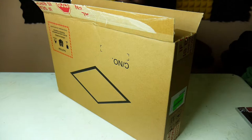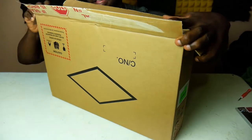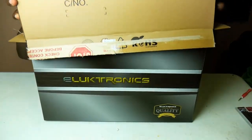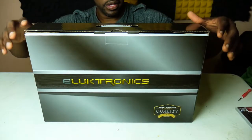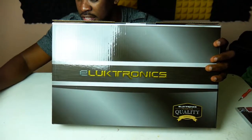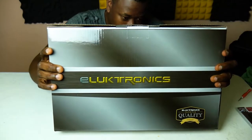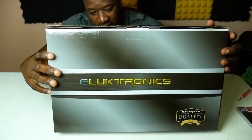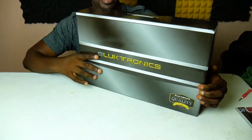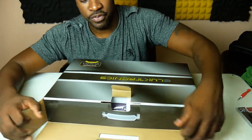Okay, so after opening it — whoa, they really sealed this thing. There's one box inside another box. You can see the company name right there: it's not spelled the way it sounds. It's 'Eluktronics' with a K in the middle. They even have a quality seal right here saying they only sell quality products.